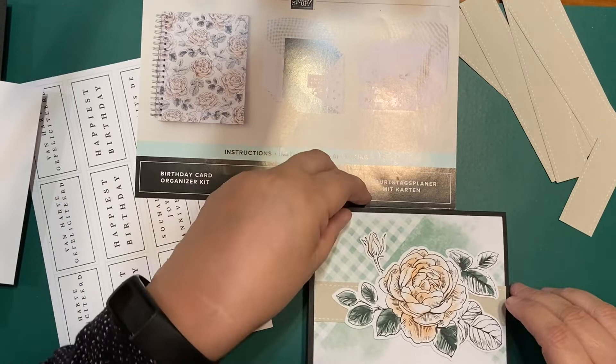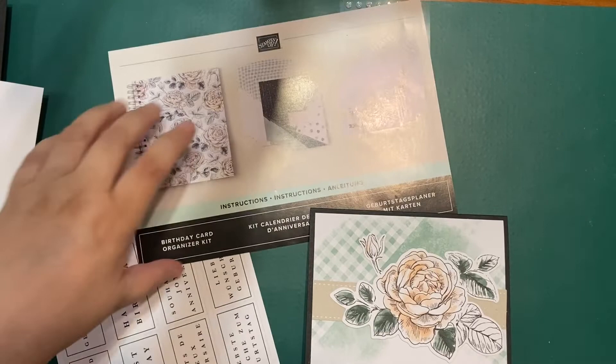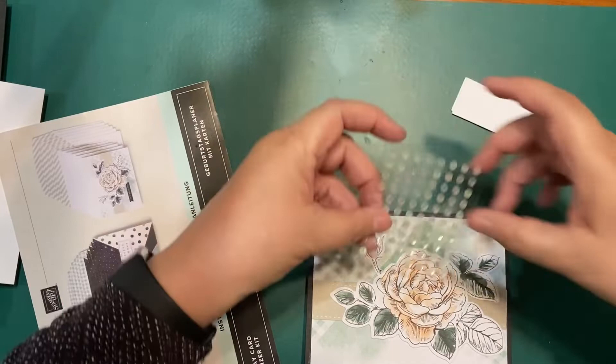I'm going to show you what my husband designed for me — he's such a good guy. I'm also going to put the iridescent sequins on the card.